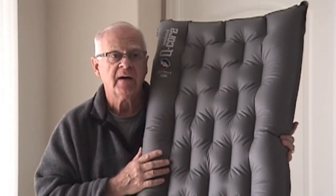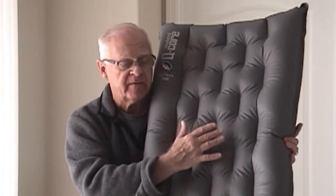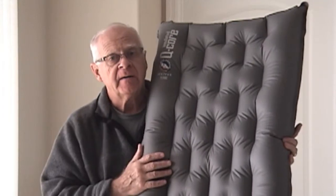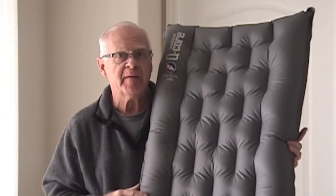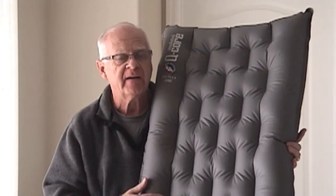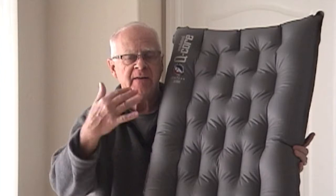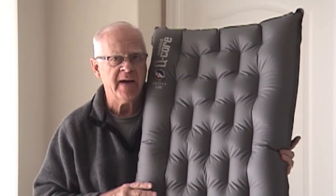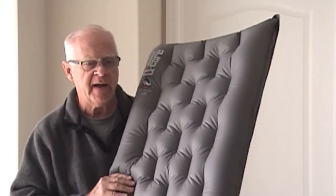I use a Big Agnes sleeping bag, and the Big Agnes sleeping bag takes advantage of the insulation in the pad to eliminate the insulation in the back or underside of the bag. So this pad goes inside a sleeve in the bag — it insulates your back — and then the insulation is on the top of the bag. That allows you to carry a bag that's a little bit smaller and lighter.